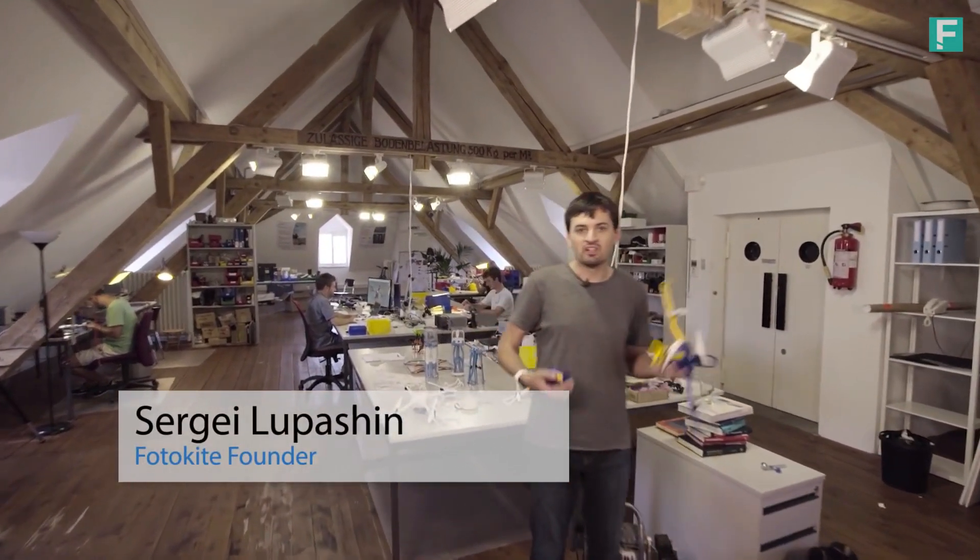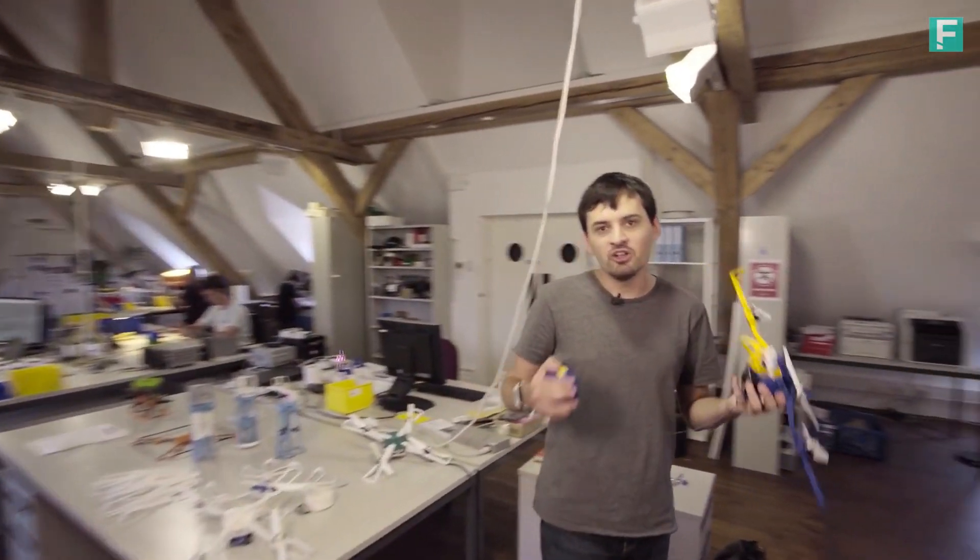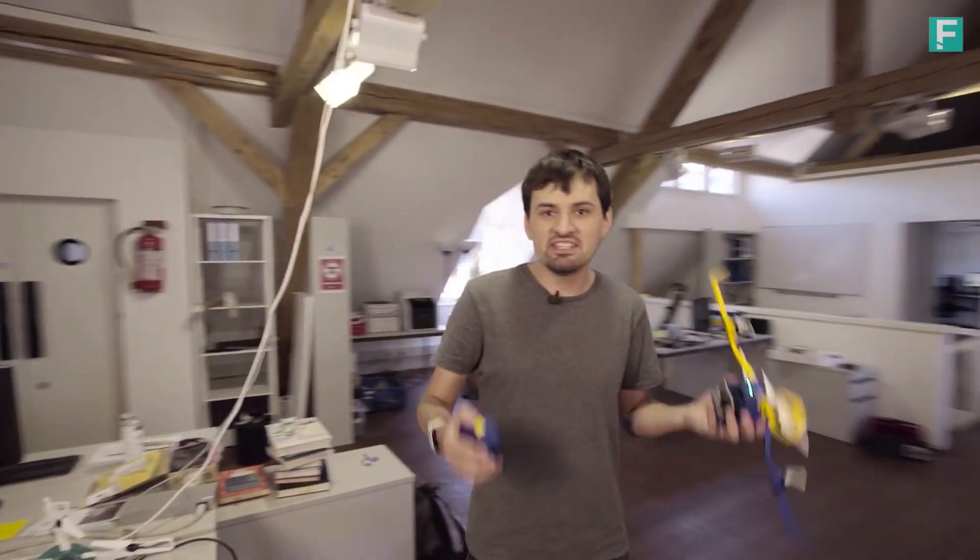Hi, my name is Sergei. Welcome to the Photokite Lab. Our goal is simple: to make aerial filming easy and safe.